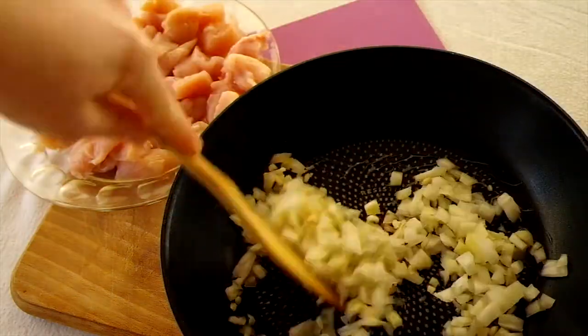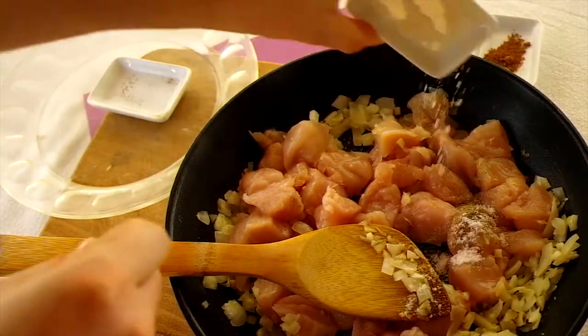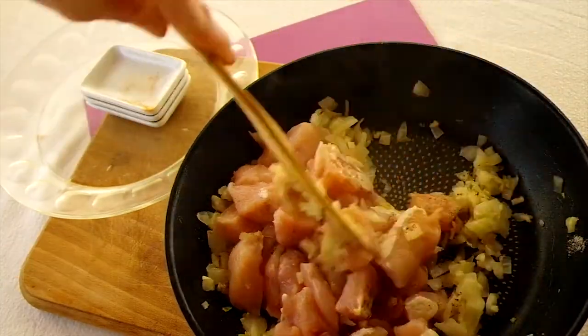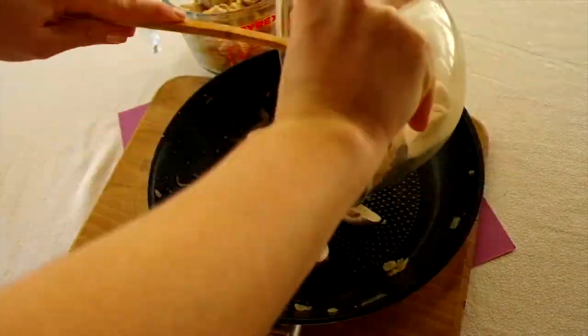Heat the oil up in a frying pan and add the diced garlic and onion. Cook them until translucent, then add the chicken pieces along with the pepper, salt, and nutmeg. Cook on a medium heat until all the chicken is cooked through, then set aside.